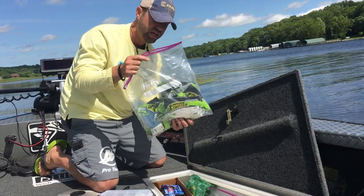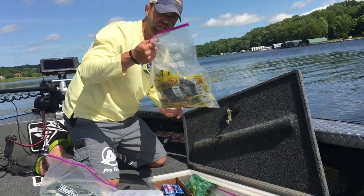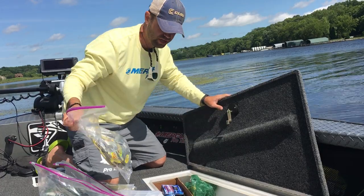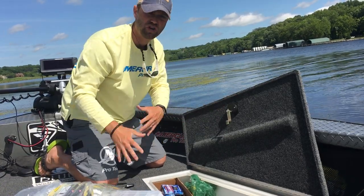Now I can see what's in the bag. I can store jig worms — this happens to be buzz bugs for Mr. Twister. Here's my craw bags, here's my jig worms, and so on. Now I can see in there and pick what I need without jumbling around trying to find where it is.